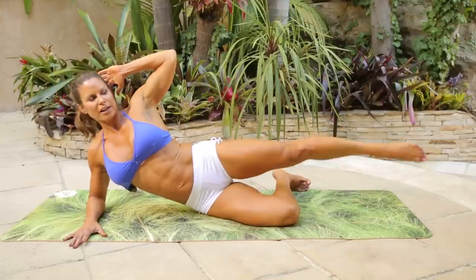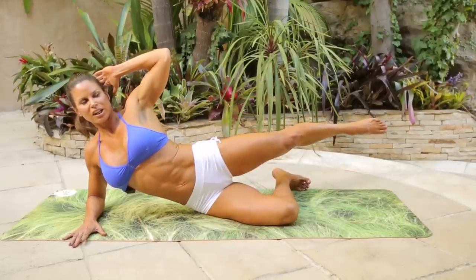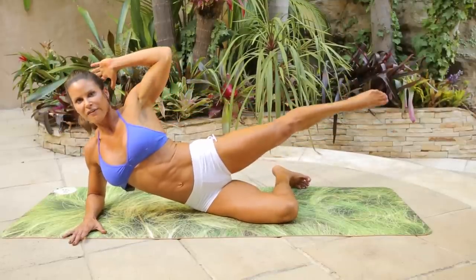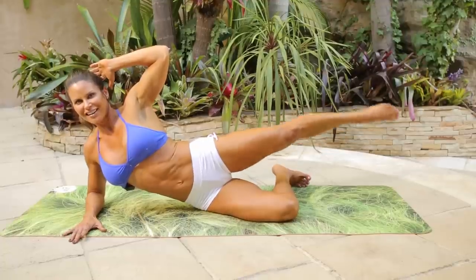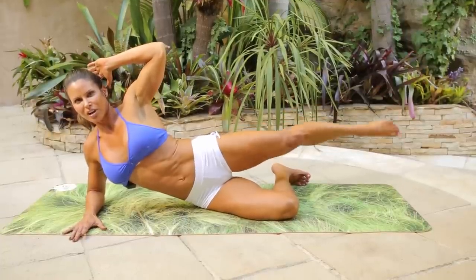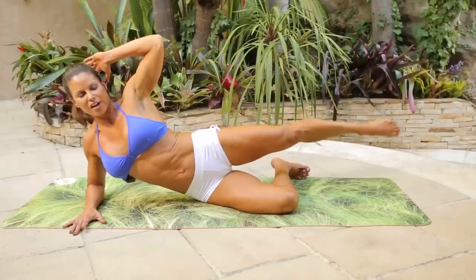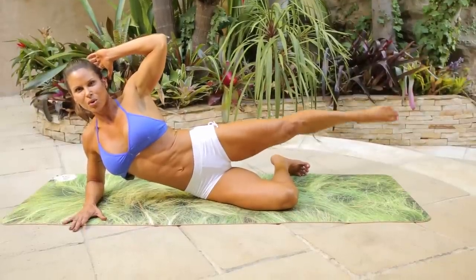Now hold it back, right into the glutes. Right here, lift it. One, two, three — so way back here. Four, five, six, seven, eight, nine, ten. Ten more, nine, eight, seven, six, five, four, three, two, one.